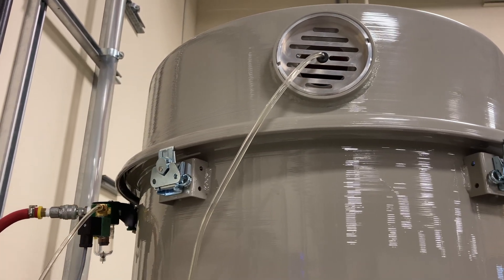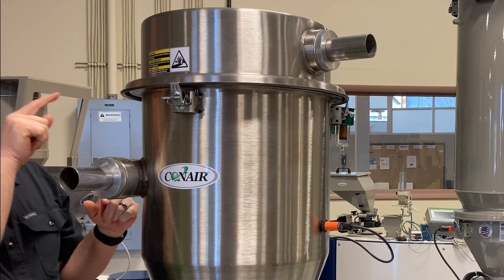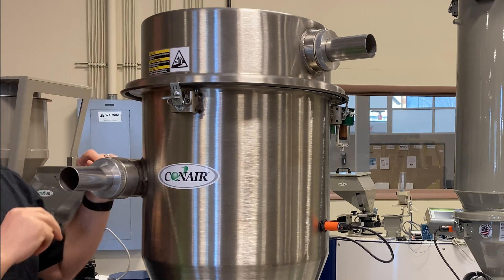The nice thing about the sequencing valve being in the lid of a Conair receiver is that you've got access to it wherever you've got access to the lid. Here I'm beside a filterless receiver, so we're going to take the lid off of this so we can see that sequencing valve inside the lid.